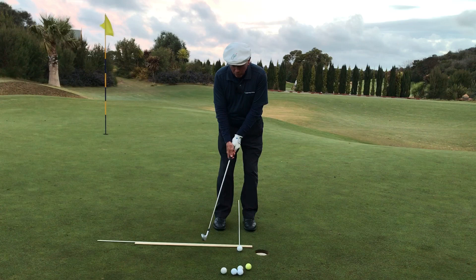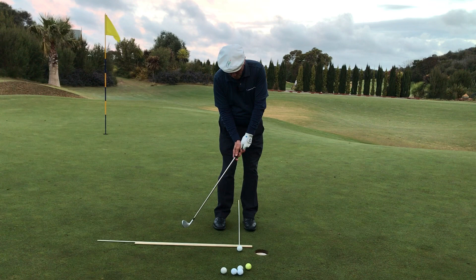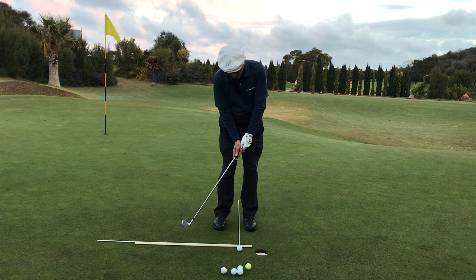Transition occurs when the thumbs start pointing down. This bends the right wrist back, bends the right elbow and pushes the handle of the club forward. Now that action of right hand pushing against left as the thumbs go down turns the left tip and starts the downswing transition from backswing to downswing. It's thumbs down and you push into the impact.